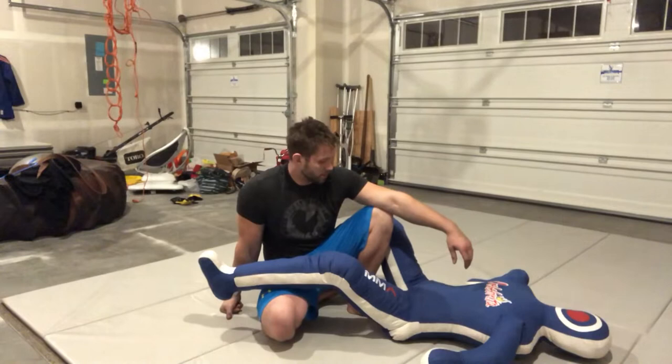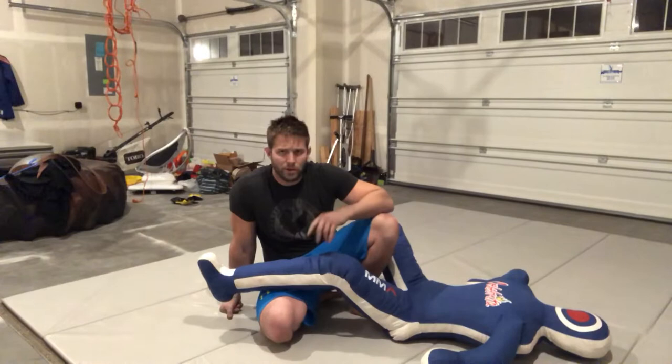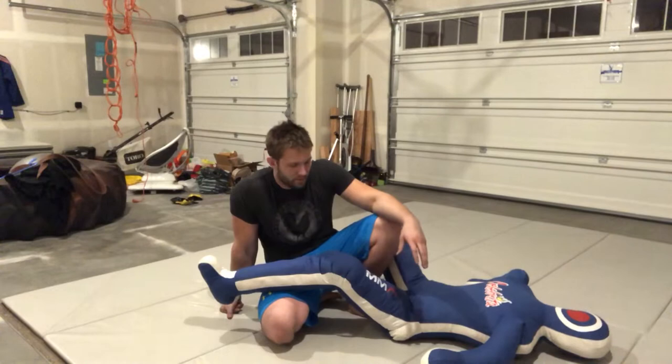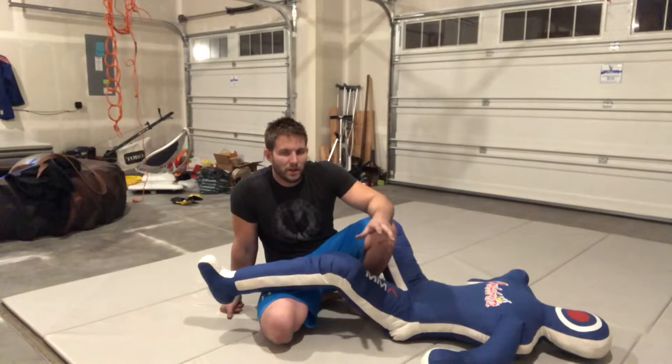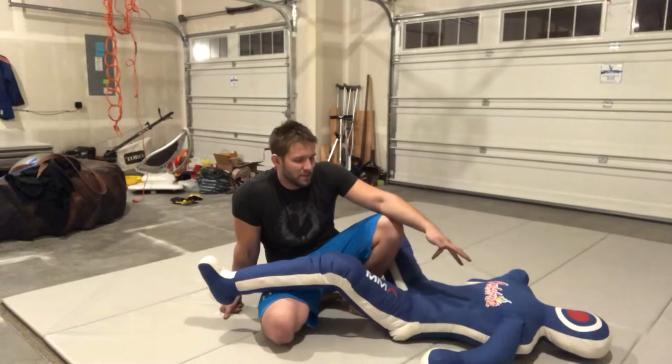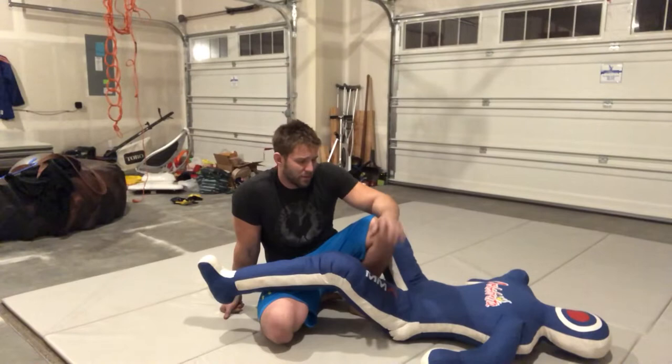Hey guys, Mr. Nogi Jiu-Jitsu. Just want to show you a move that I like to do on the practice dummy before I get to my own little workshop that I do every night. It's great because these practice dummies, they're not the real thing obviously, but they let you just do the same attack a thousand times. You get to be selfish, work on yourself. Ten reps learning a new technique in practice just doesn't cut it for me. So I like to use the practice dummy to build those fundamental movements, make things second nature like I preach in all my other videos.